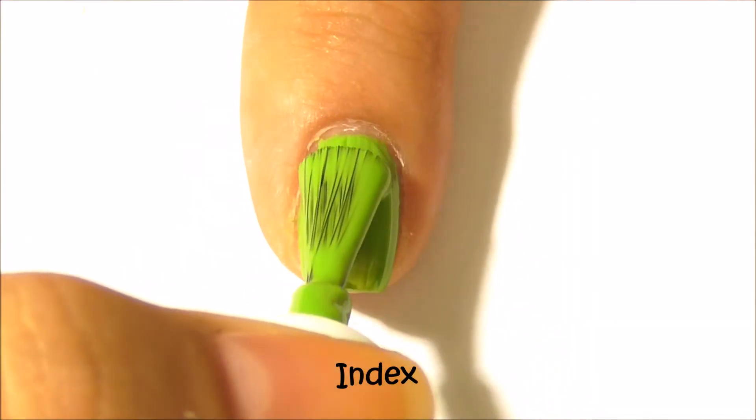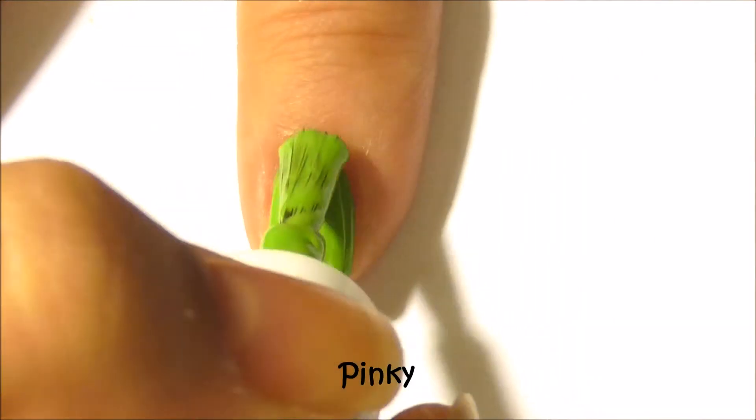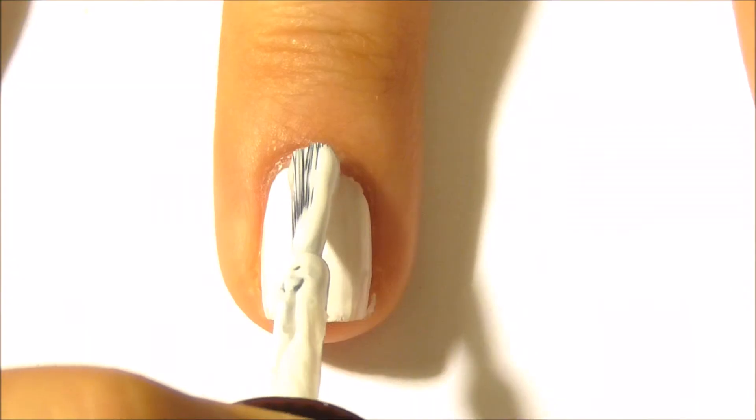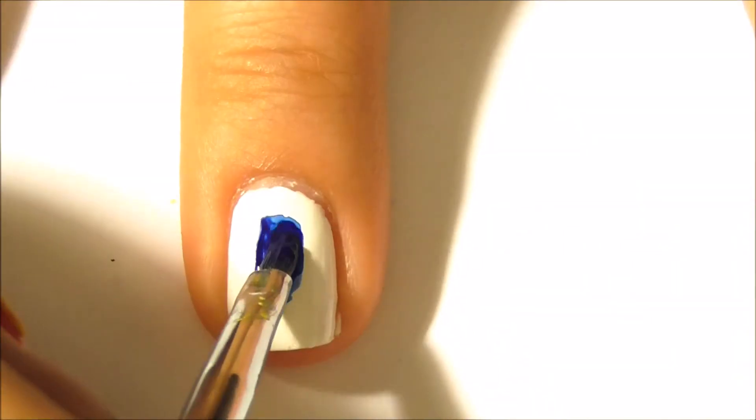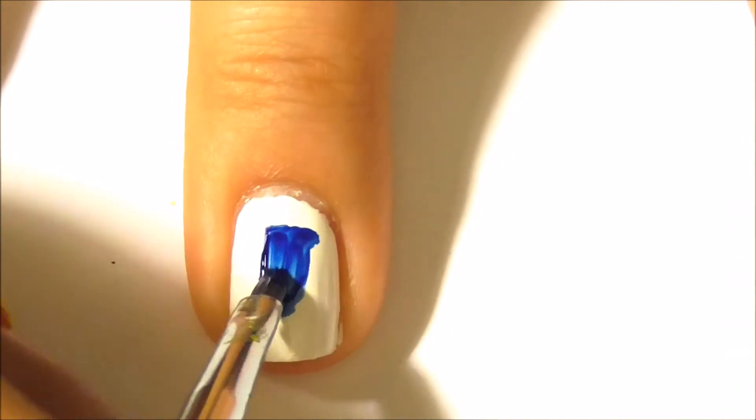Paint your index finger and pinky two coats of green. Paint your middle finger white. With blue paint, create a rectangle as a guideline, then create the shape of the logo.